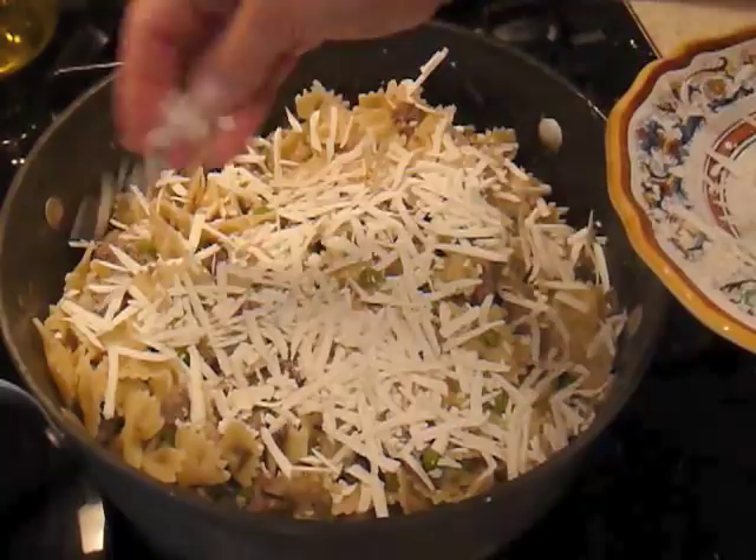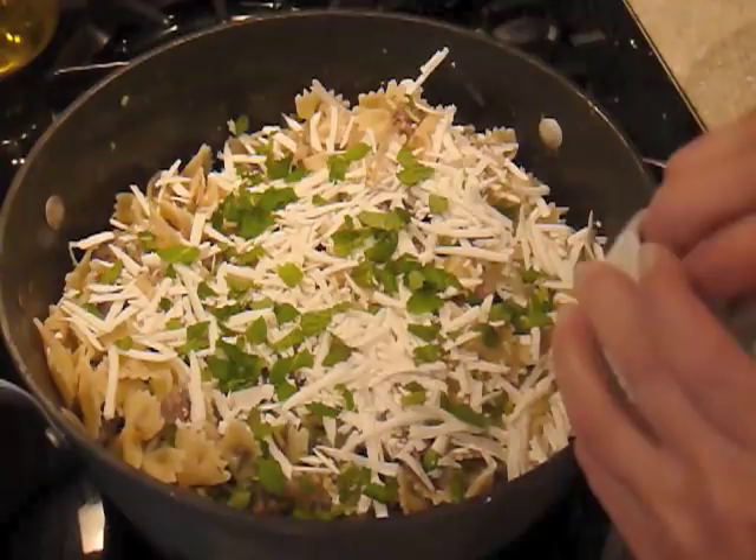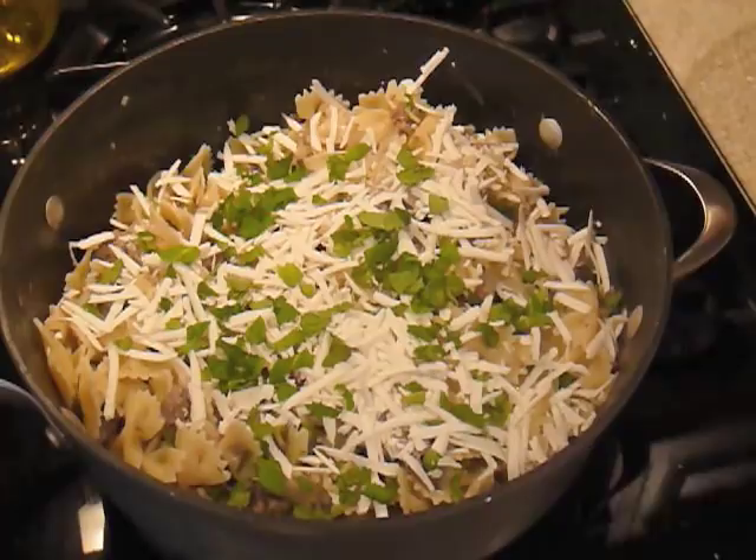And a little fresh mint, which is great with the lamb. Last but not least, a little drizzle of extra virgin olive oil — just a little bit — to give it some extra flavor.